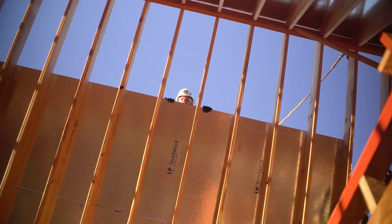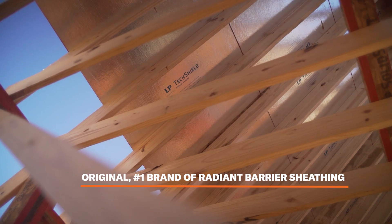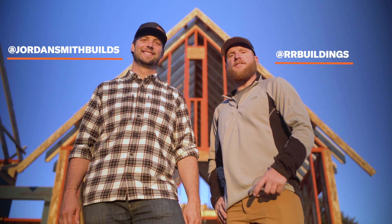That's it. Now you're ready for the next step in your installation process, and you've installed the original and number one brand of radiant barrier sheathing. That is how you install LP TechShield. Go check out Kyle at RR Buildings and Jordan at Jordan Smith Builds. Thanks a lot, everybody.